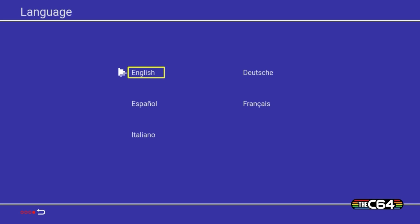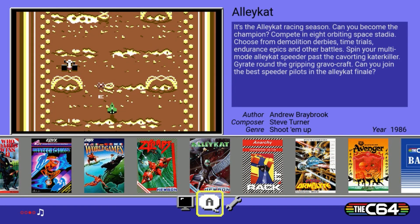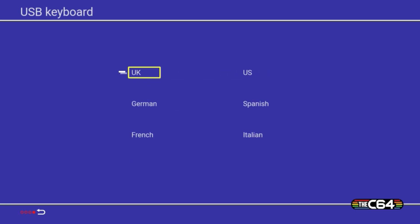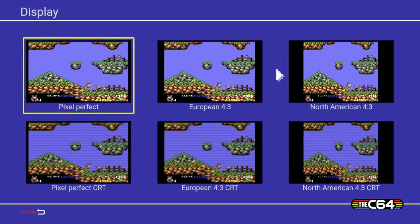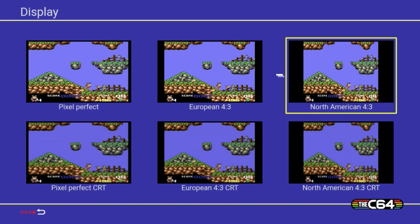We got the system booted up. Immediately we're greeted to a language select — we're going to leave it to English. The far right of those four red buttons makes you go back. You do have a couple of options: the language menu, a display settings monitor icon, and a wrench for settings — USB keyboard, region select, system information, and factory reset. In the display settings we have several options: Pixel Perfect, Pixel Perfect CRT with scan lines, European 4:3 CRT with or without scan lines, and North American 4:3 with or without scan lines. Awesome that they have those options.